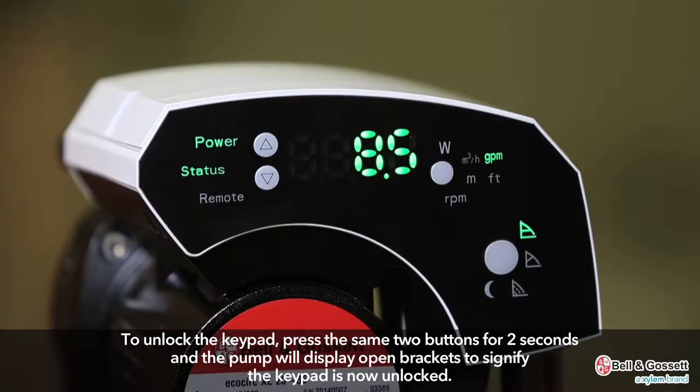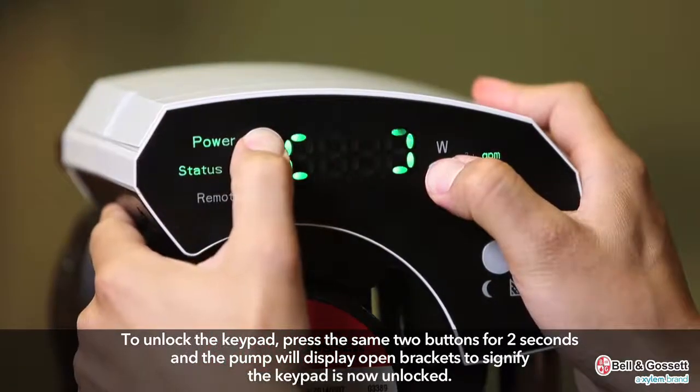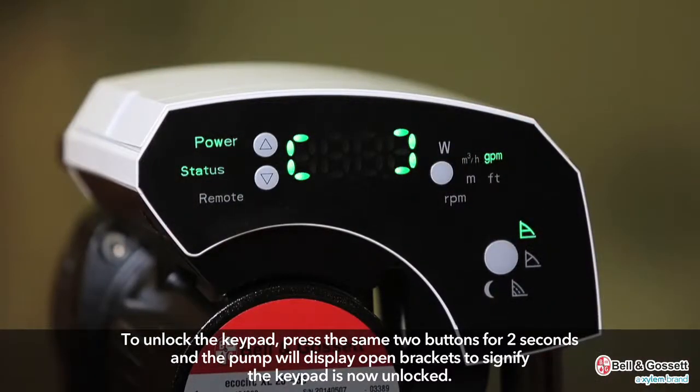To unlock the keypad, press the same two buttons for two seconds and the pump will display open brackets to signify the keypad is now unlocked.